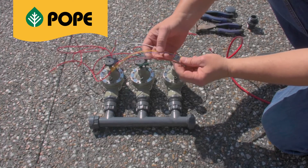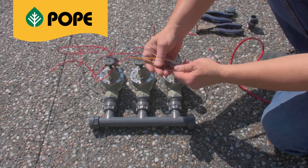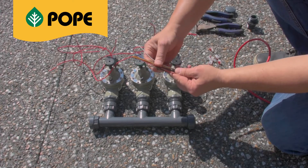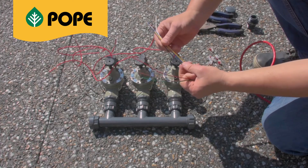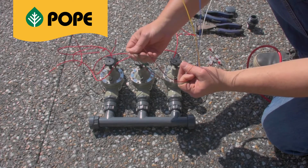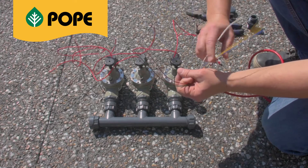The colours can represent individual stations — a colour for station one, two and three, or as many solenoid valves as you require. For the common wire, we suggest nominating the black or white to remain consistent with your common connections.